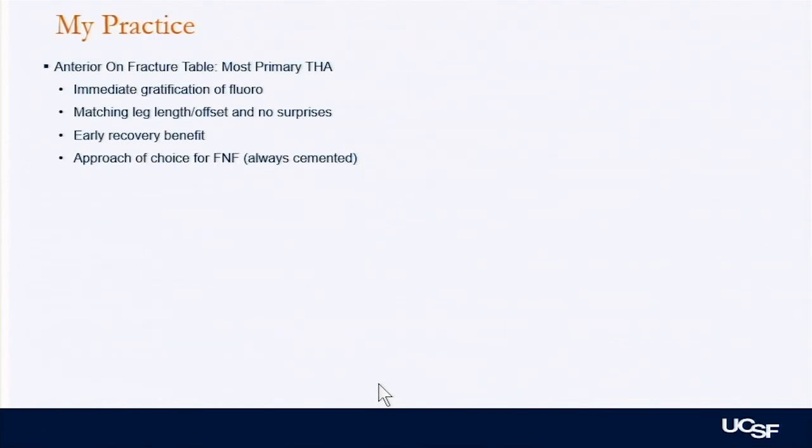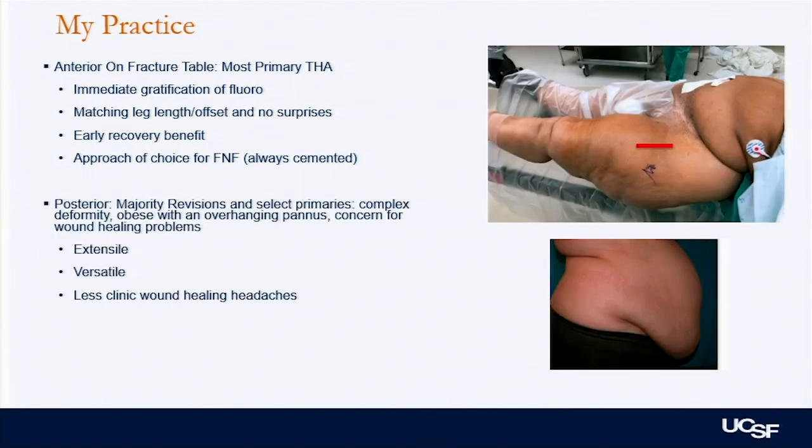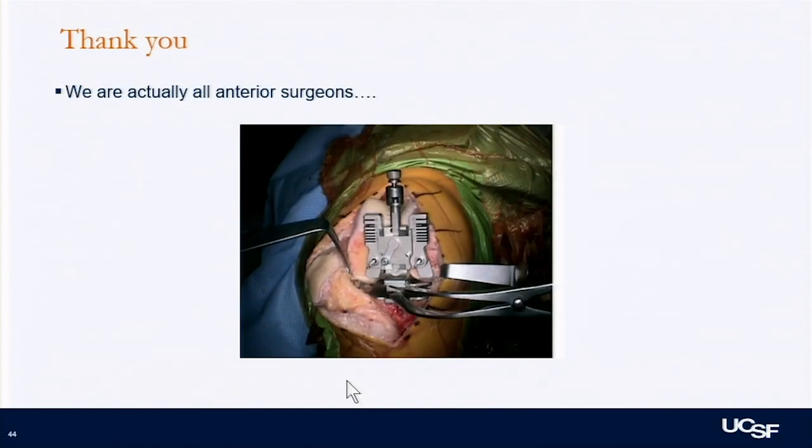My approach is using the DA on table for most of my primary hips — I like being reproducible and knowing what things are going to look like. I use it for femoral necks and cement those. For the posterior approach, I use it for patients where I'm worried about wounds: anyone with an overhanging pannus, anyone very large, or complex surgery — I'll do where I'm more comfortable from the back and can be extensile. For lateral, I'm using it only for revisions of prior lateral approaches. So we're all actually anterior surgeons, just in different joints. Thank you.